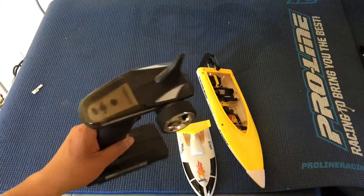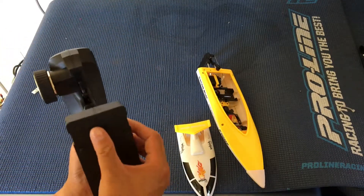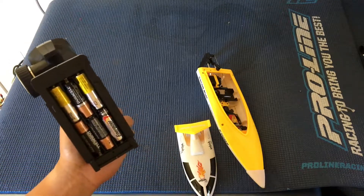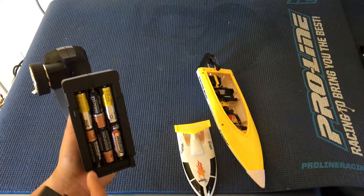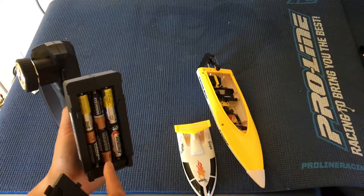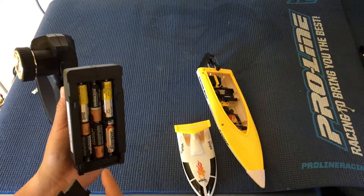Another thing was that it was nice having this 2.4 GHz controller, but one thing we found is that it takes six AAA batteries. Our Sanyo and Tenergy rechargeable cells wouldn't fit in this, so we had to use alkaline cells. So not the biggest fan of this.